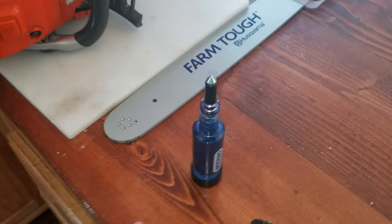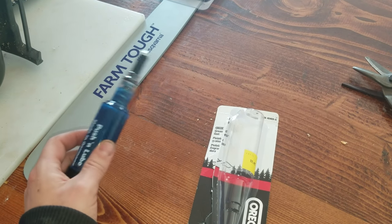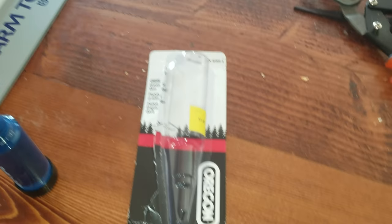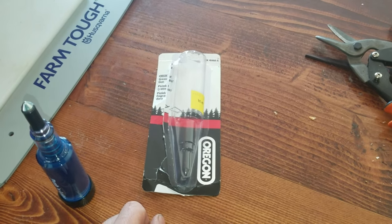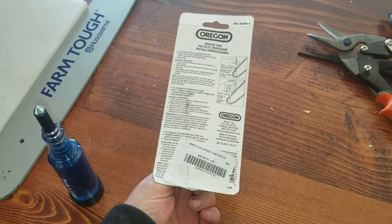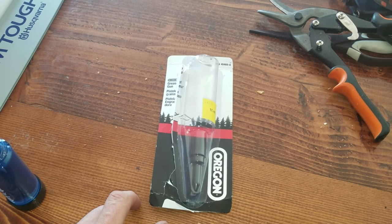Pretty cool. So this is the Orgon Pushin' Lube Grease Gun. I hope this helped you out if you wanted to know what it looked like before you bought it. In the comments below let me know if you have any questions. Hit that like button and subscribe — it helps us out. I'll see you guys later.